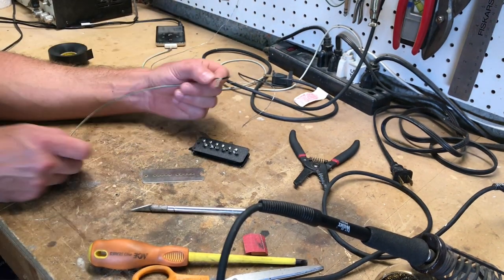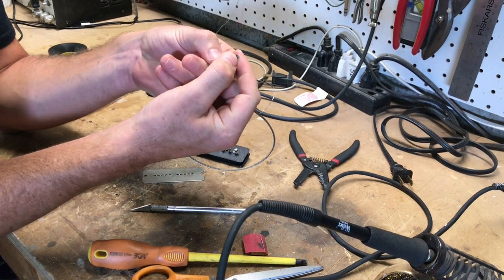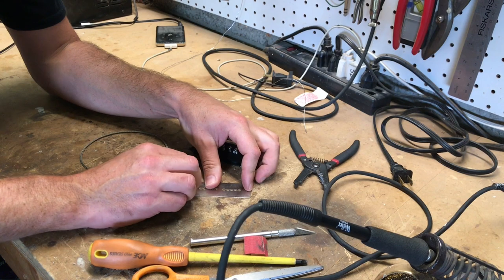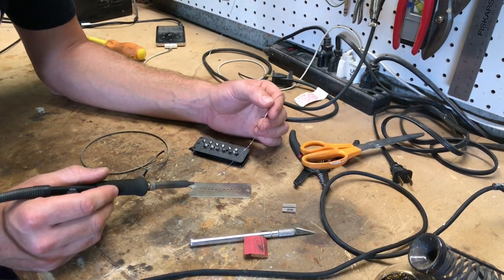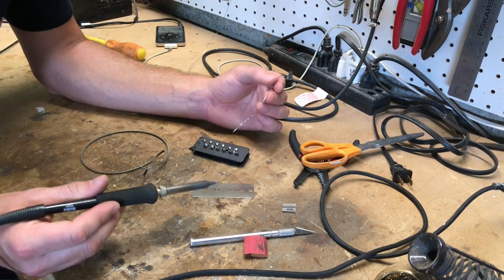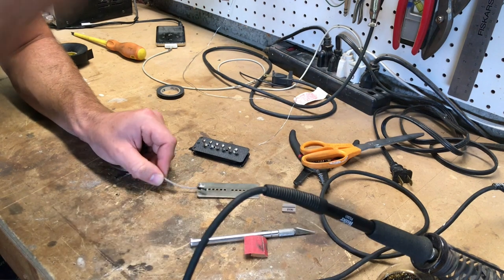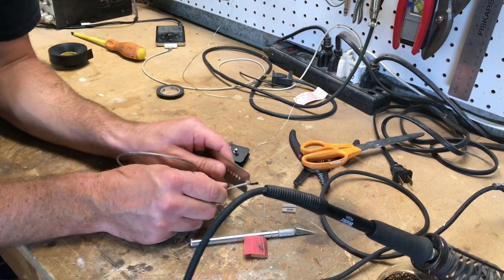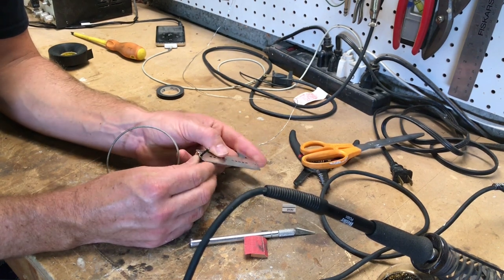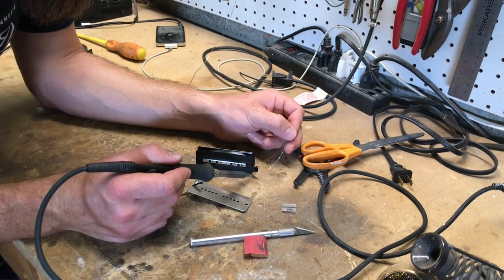Next we're going to solder our lead wire to our base plate. I've got some of this braided wire unbraided here — this is the cloth covered center, that's your positive; the negative is the braided outside. Sometimes it helps to scuff up where you're going to solder with some sandpaper. Once this is tinned and there's solder on the base plate, you can just melt them together. That's really nice because the wire is going to go through here — if it gets pulled on, it's not going to pull the leads off of the pickup. Now I'll tin my positive and the pigtails.